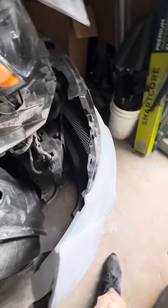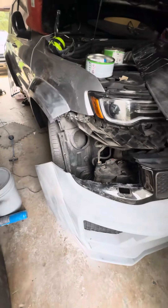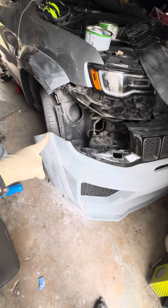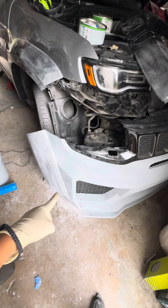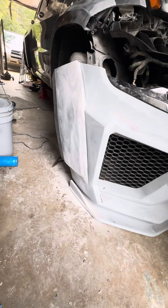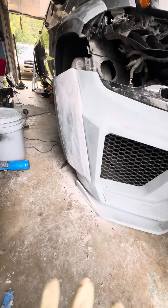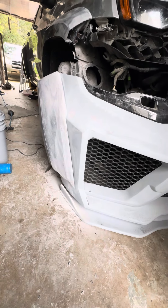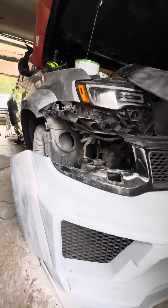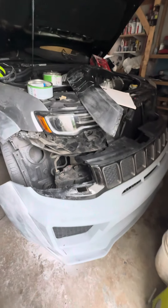I've seen it done once and it was ugly because you could see the overlap. With this, I was able to mold it so it looks like one piece. Right now it looks messy, but once I primer it, it's gonna look beautiful. I still have to finish the bottom two, but overall she is coming along.